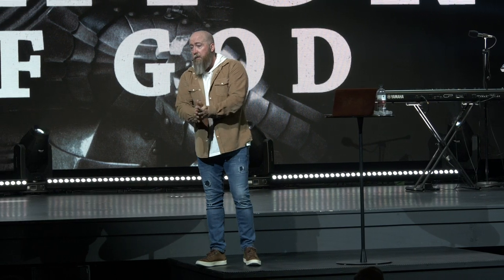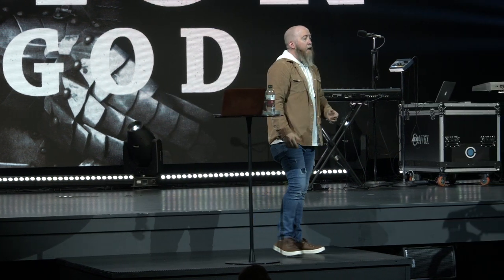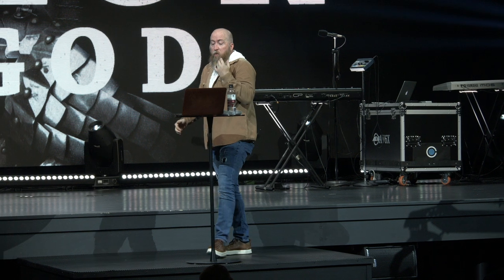I want to share with you that there are two kinds of peace. The first is obvious but it happens at salvation — it's peace with God. Ever heard someone say before they died, 'they made their peace'? Peace with God is what a person experiences when they first come to salvation.